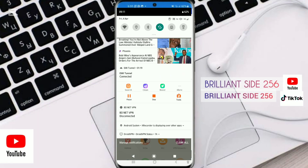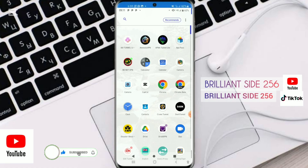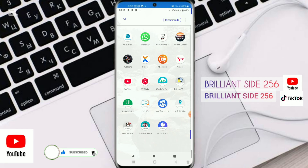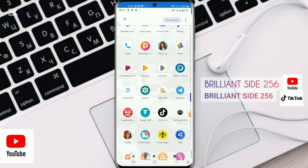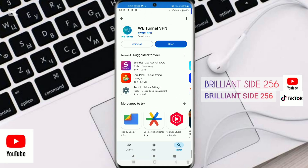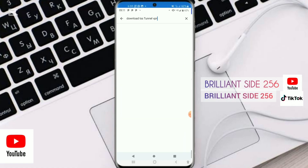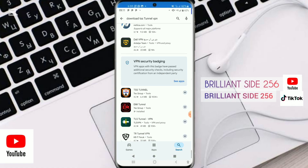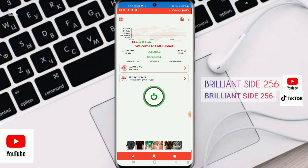Hello guys and welcome back to our channel PreAnSite56. In this video I will show you how to set up IMI Eterno VPN on your phone. Make sure to like and subscribe to our channel and drop us a comment. Head over to your Play Store, search for IMI Eterno VPN, and click to open it up.